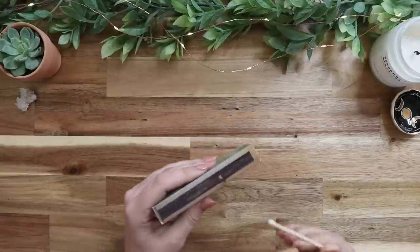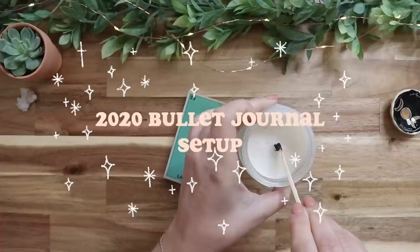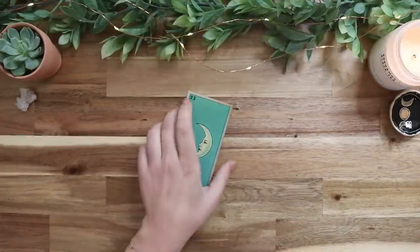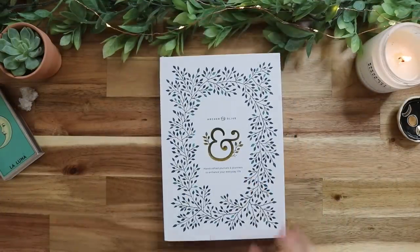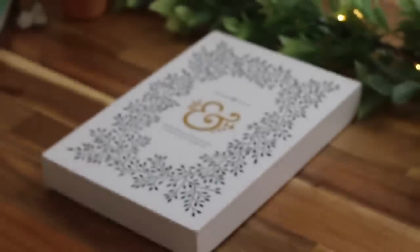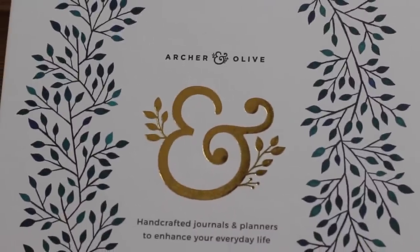Today I'm going to be doing something very exciting — I'm going to be setting up my 2020 bullet journal. I've been looking forward to doing this for the past couple of months, but I've been in the process of graduating and moving. I'm finally moved into my new apartment and settled, so I thought this would be the perfect time to sit down and film this video.